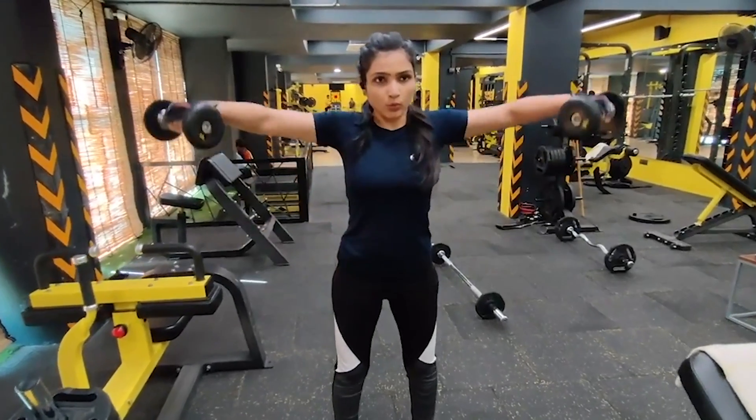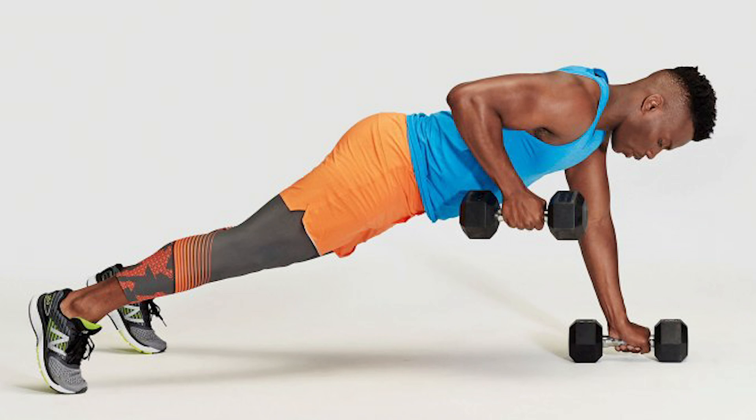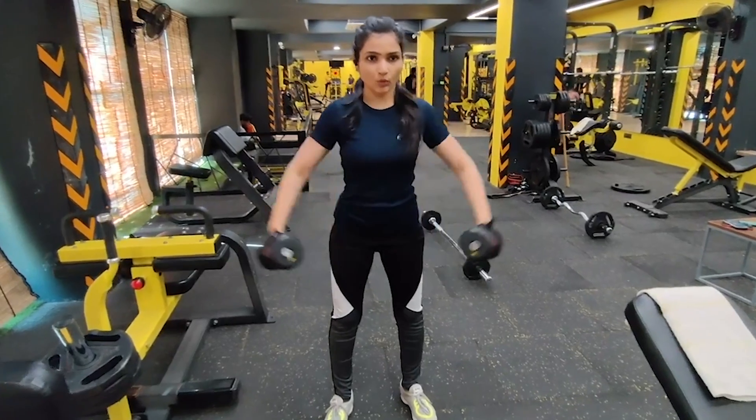If we talk about weight lifting, dumbbells work on gravity force. When you raise a dumbbell, you raise it against the direction of gravity. So if the weight is 5 kg, you have to lift against that 5 kg. This is how it generates resistance and we get our desired result.